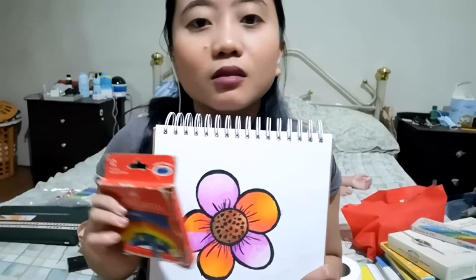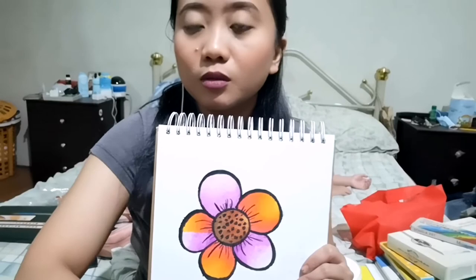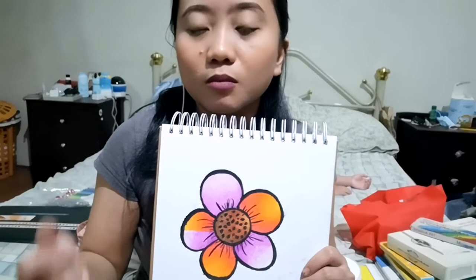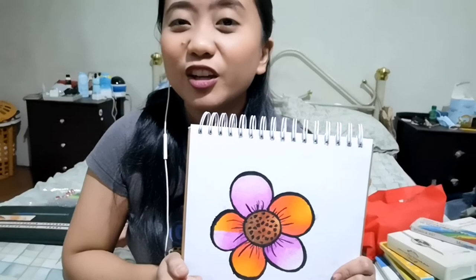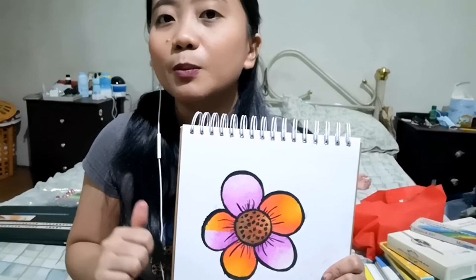Even though the oil pastels are very old, we can still use them — so don't throw away your old materials. But I do prefer the Faber-Castell; it's softer than Best Buy. I'm not sure if new ones are the same, or if ours are just hard because they've aged. Overall, you can still create artwork even with old materials. No need to buy new ones since we can't go out right now. Work with what you have at home and you can still create artwork.